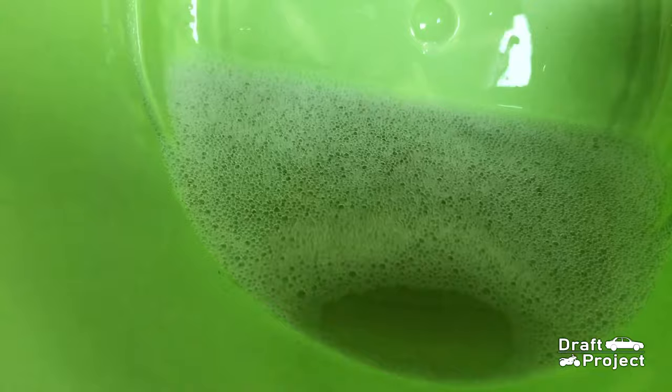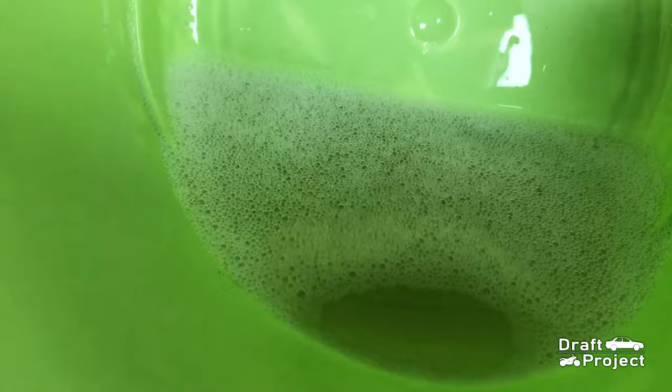Here are some of the fluids that came out. You can see some dirt floating. These are the things that clog your evaporator.